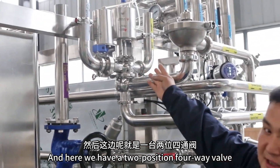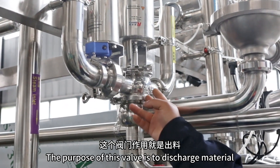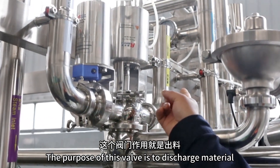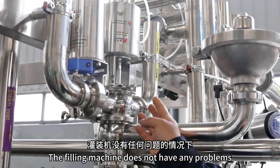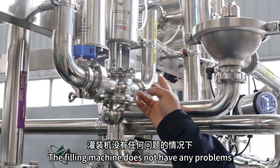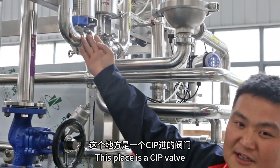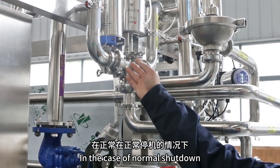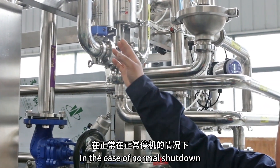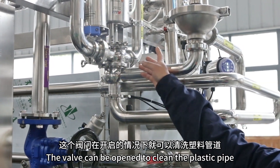Here we have a two-position four-way valve. The purpose of this valve is to discharge material. Under the condition that the temperature and liquid level are qualified and the filling machine does not have any problems, it takes the material out here to be filled. This place is a CIP valve. In the case of normal shutdown, the valve can be opened to clean the plastic pipe.